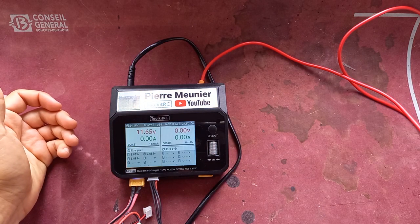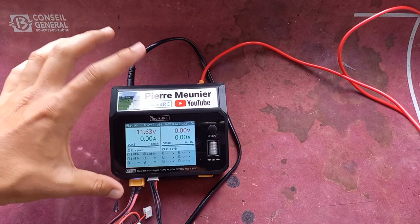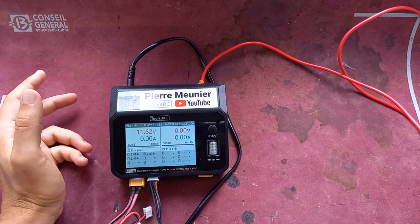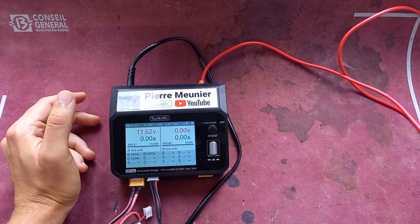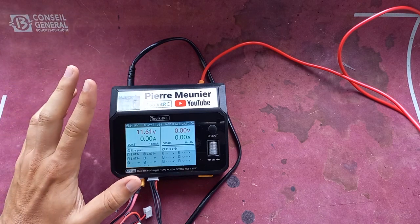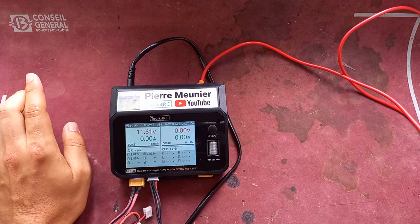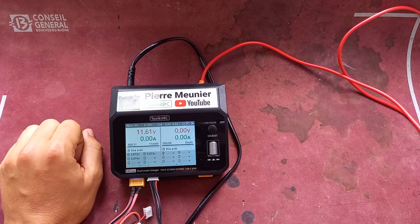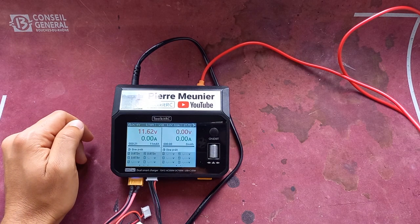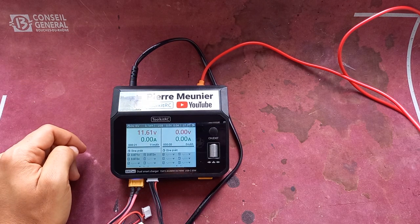It's clear, it's simple, the screen is big, the charger is small, and it can do nearly everything. I don't see what I could not like about this charger — it's just amazing. It's my new main charger because it's perfectly calibrated and charged my batteries perfectly. It's definitely a charger I would recommend a lot. Thank you all for watching and see you next time, bye!